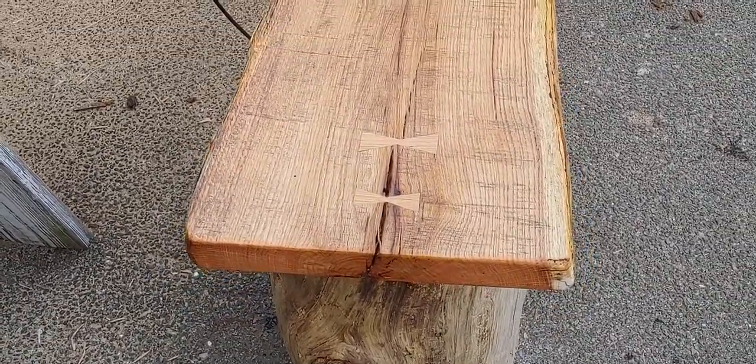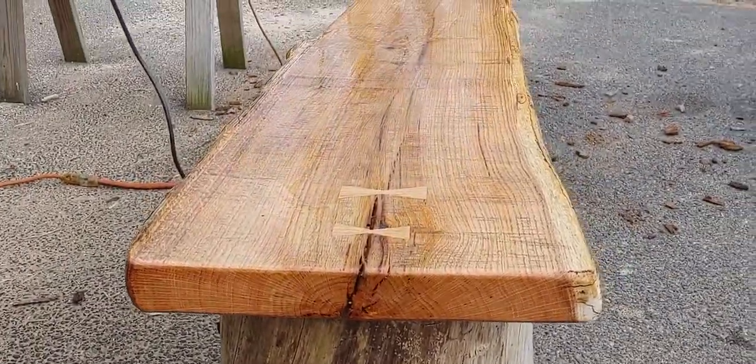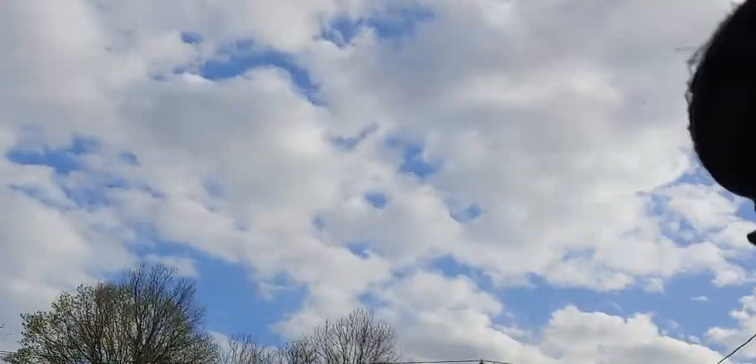This slab just kind of split the pith, as you can see. Yeah, it's nice. Hope you guys are having a great, safe day and hope you're all healthy. Have a great day — thanks.